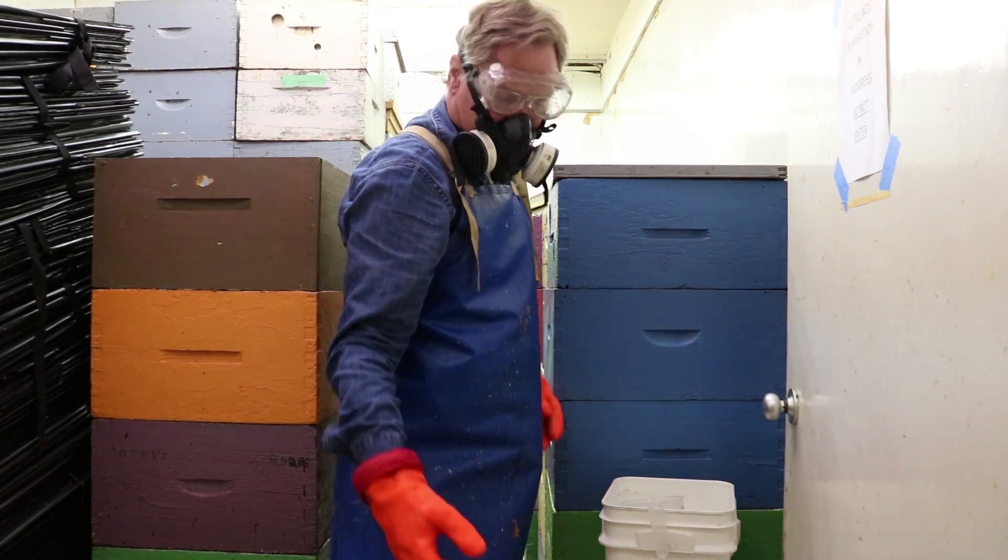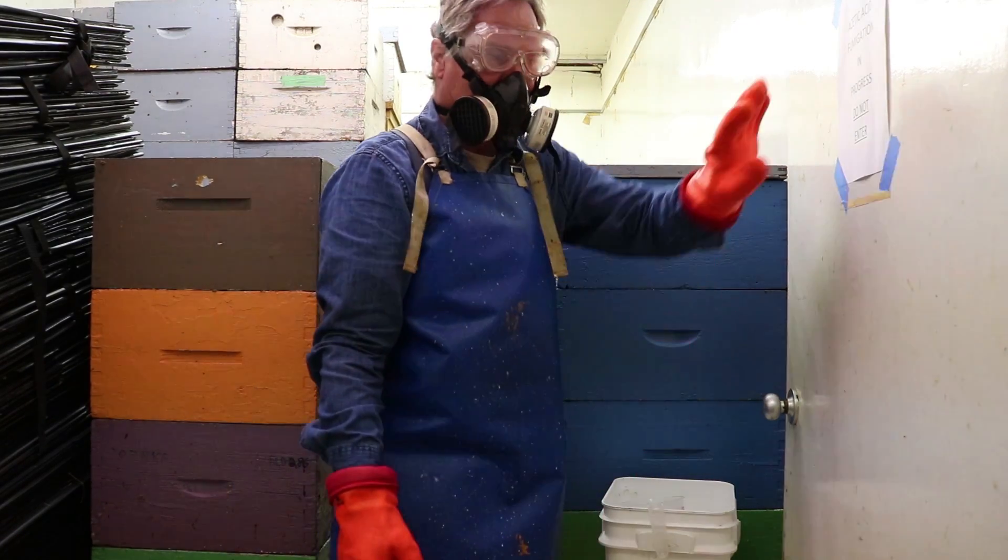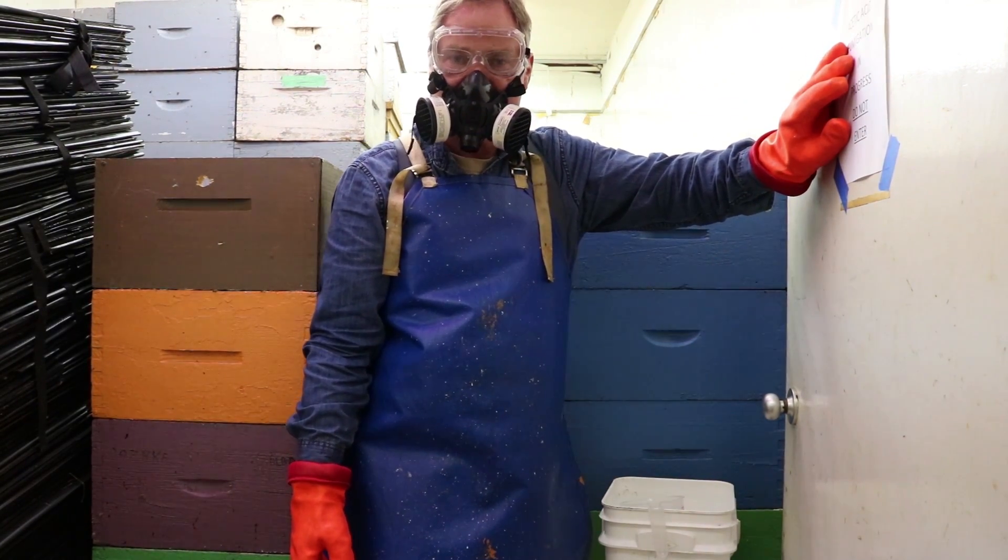Once we're done, we come out of the room, and we close it up and post a warning sign.